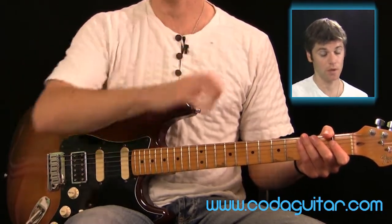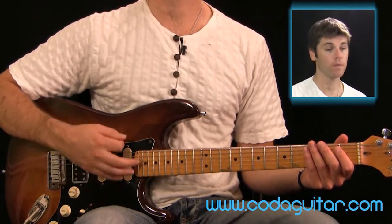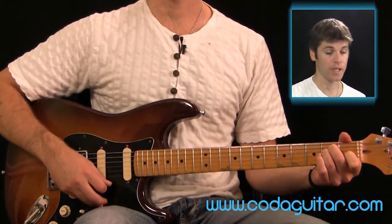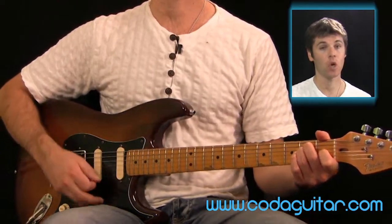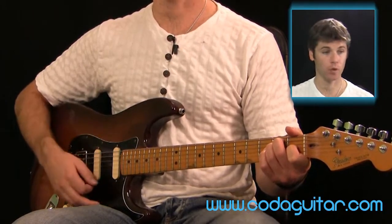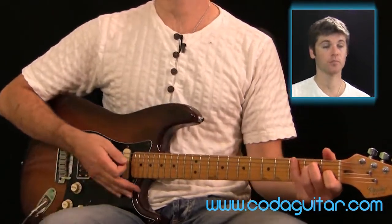We're going to play four bars in total: one, two, three, four — one, two and three and four, one and two, three and four, one, two and three and four, one and two, three and four.